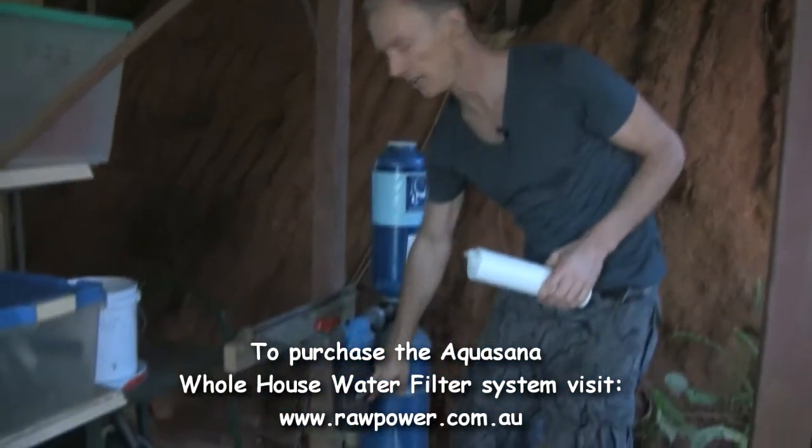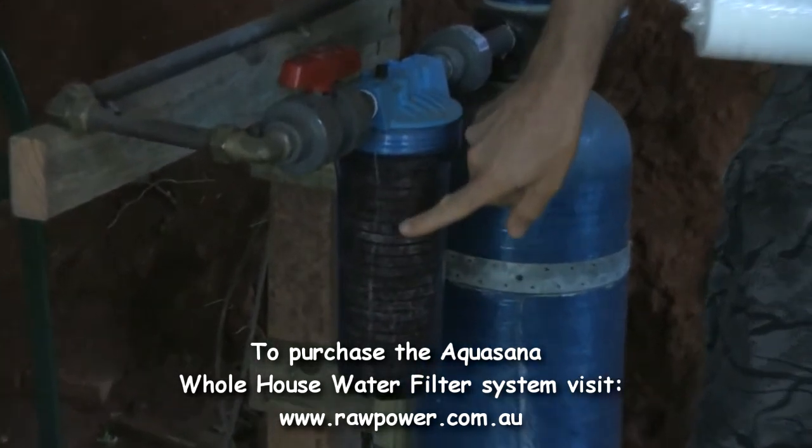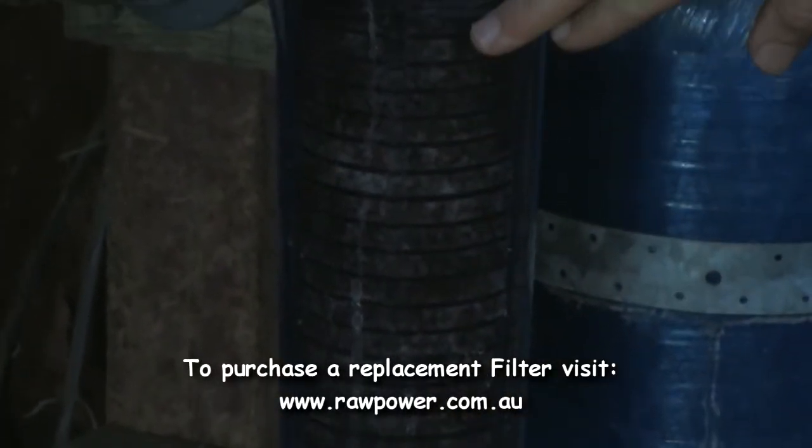We've got a pre-filter down here and you can see the filter inside is looking pretty murky. Every three months or so we change that, so even on so-called town water that's meant to be purified, there's a lot of impurities in there.